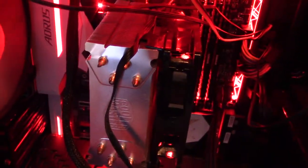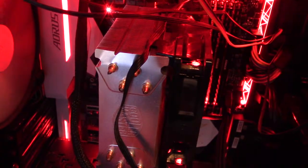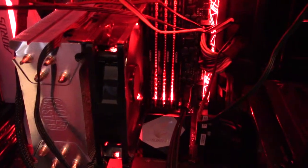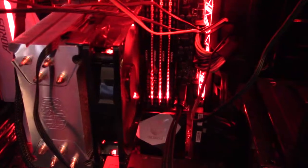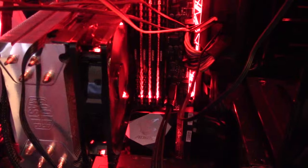The motherboard itself — the whole thing that this is hooked into — is made by Aorus. I kind of like it, but I've been meaning to get a different motherboard because I wanted to get an ATX. This one is a micro ATX. ATX and micro ATX are different sizes.